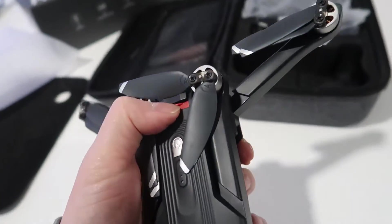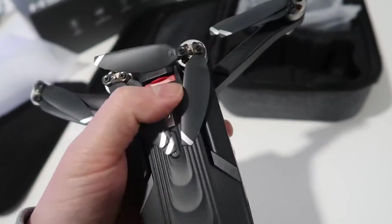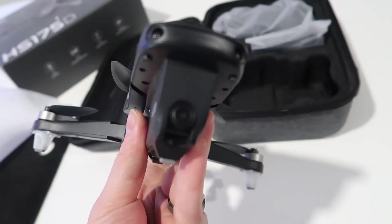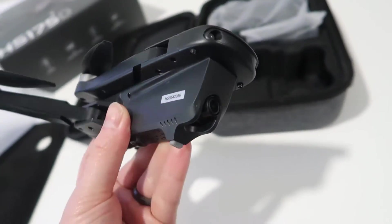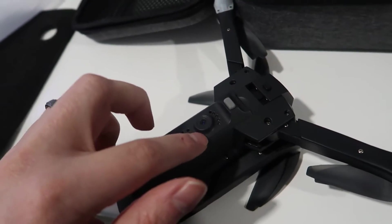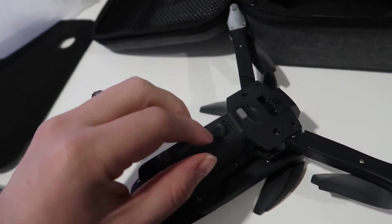It looks like there's a protective sleeve right here — this little red piece which will come out prior to first use. And then you actually have the camera right there at the front, so it's got a pretty good sized camera. There may be an additional sensor at the bottom, probably just used for positioning rather than a camera.